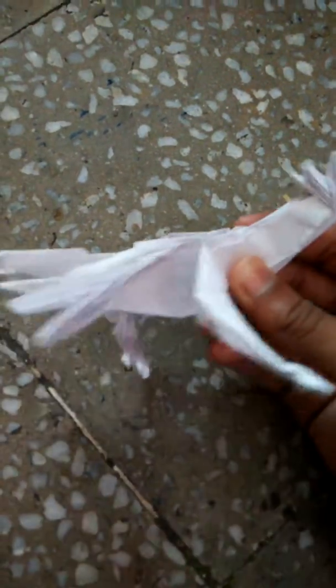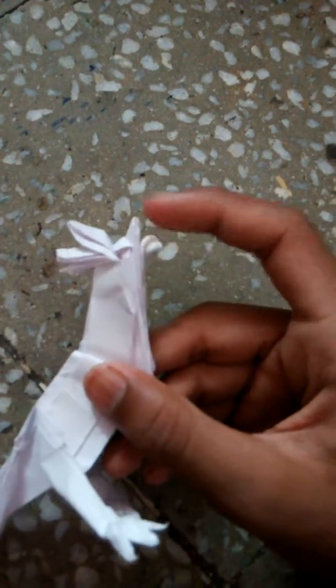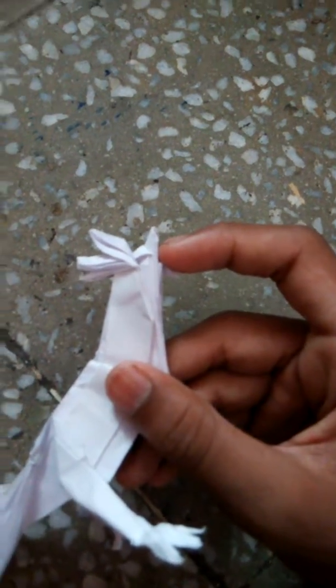The back feather is good. The model doesn't have many details — just the back, the toes, and the head. In terms of complication, out of six stars I would give it three stars.